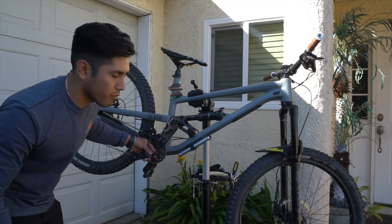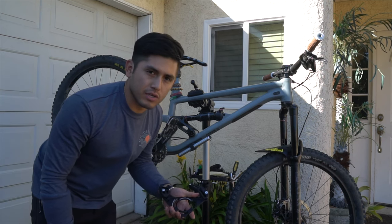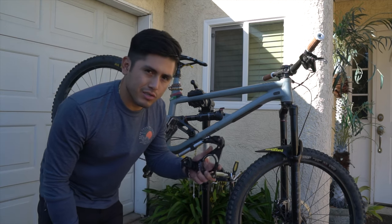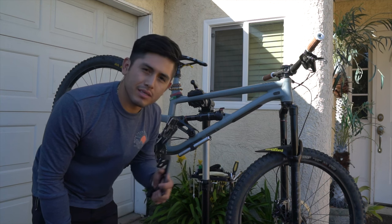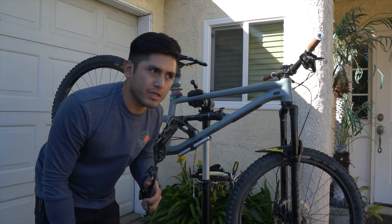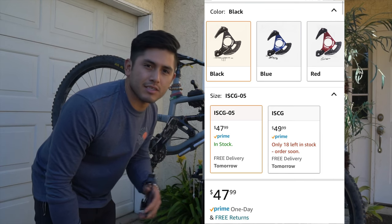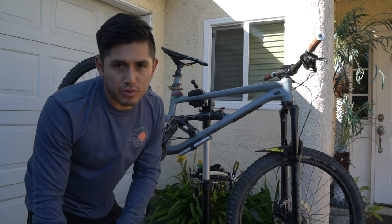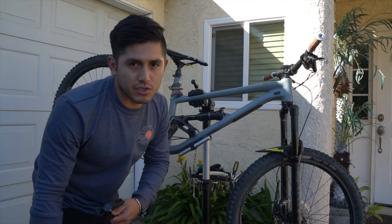This basically sits right behind your sprocket and it acts as a chain guide and a bash guard. The company that makes it is Fourier's — I don't know if I'm pronouncing that right, but I gave it my best shot. I think I picked it up on Amazon for like $47, probably like $50 after taxes. It kills two birds with one stone: it holds my chain in place and it's a bash guard.